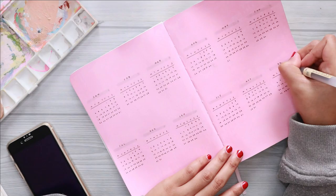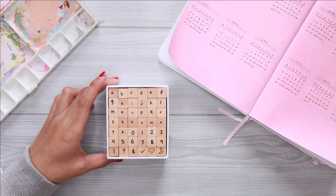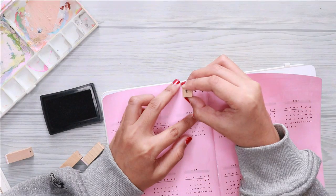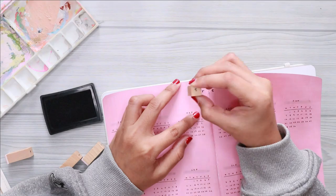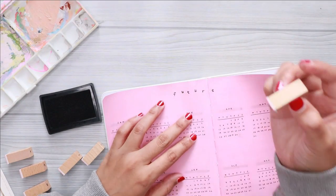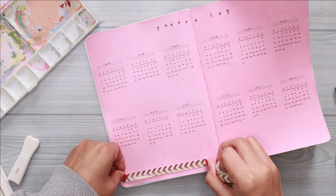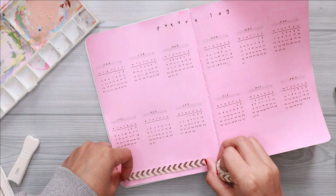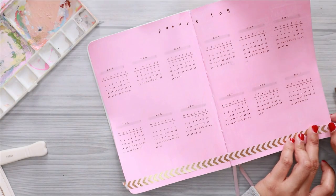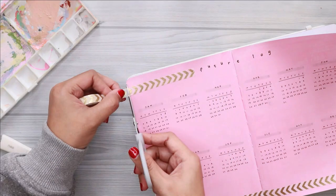For the title, I am using this alphabet stamps set from Notebook Therapy — I will also include the link to their website if you guys want to check it out. I start off in the middle section so that my title will be at the center. To complete the decoration, I also use some washi tape around my title and at the bottom of the spread.